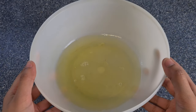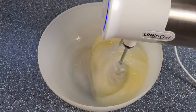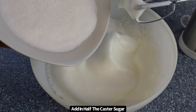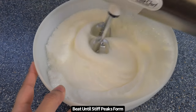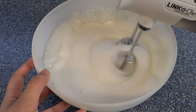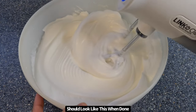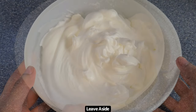Begin by separating the egg whites from the yolks into a separate bowl and whisk until soft peaks form. Make sure you don't get any yolk in, otherwise the egg whites won't whip up properly. Once soft peaks form, add in half the caster sugar and then continue to beat until the egg whites reach stiff peaks. The egg whites will be done when they can hold up without falling and should look like this. You then just want to leave these aside.